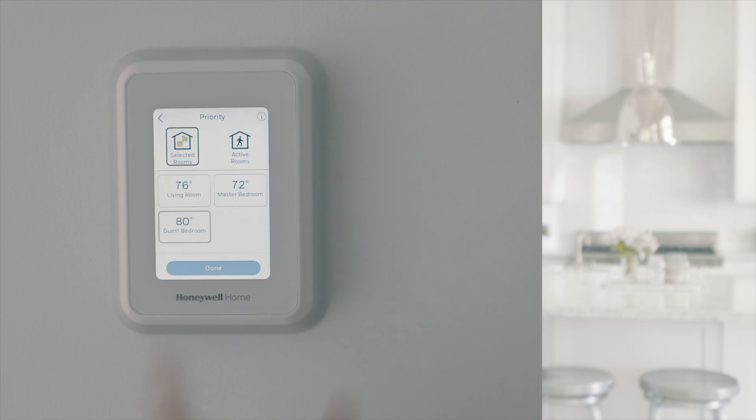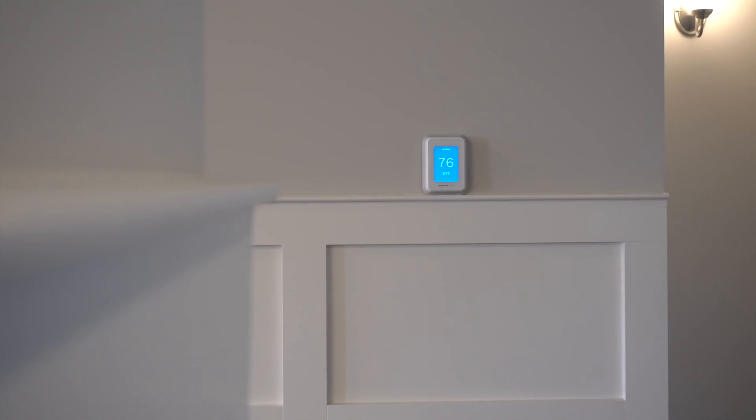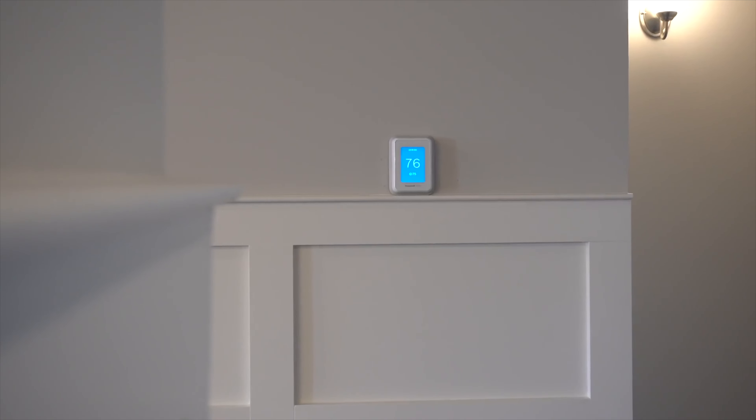The Honeywell Home T9 smart thermostat is all about giving you temperature control across your entire home. Not only do you get the smart thermostat that you see here on the front of the box, but this version also comes with a smart room sensor, which we're going to get into a little later.